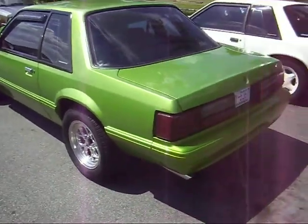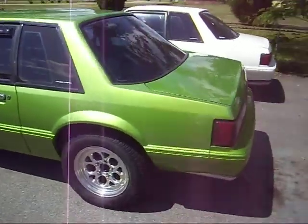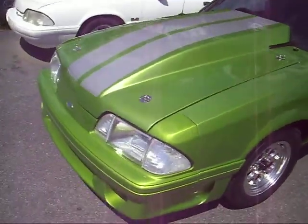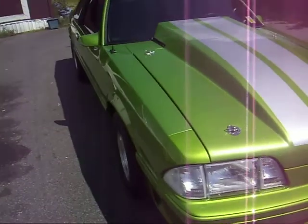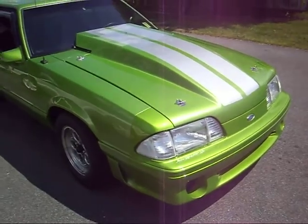This is the Mustang we just got done with. This has been an ongoing project for about two years now. We just finally got it done and back on the road — got insurance on it. Still got to do a little work to it, but it's mostly done.